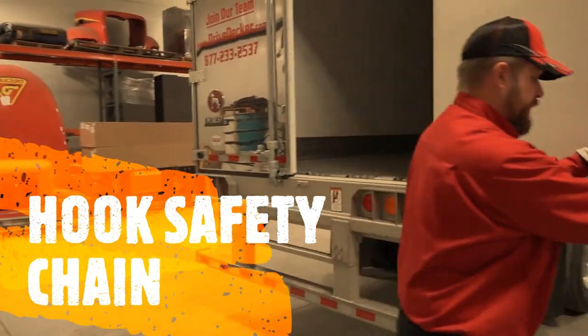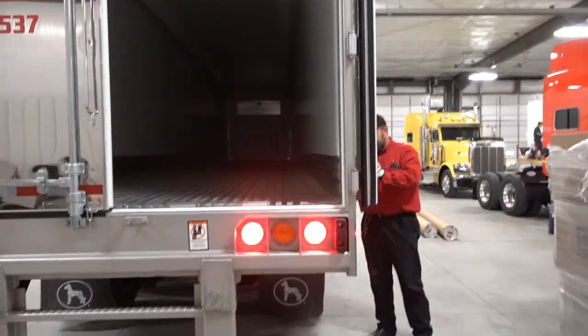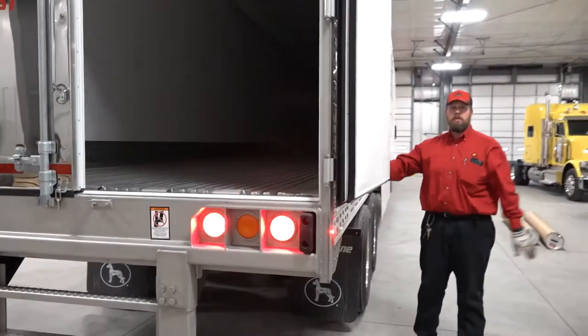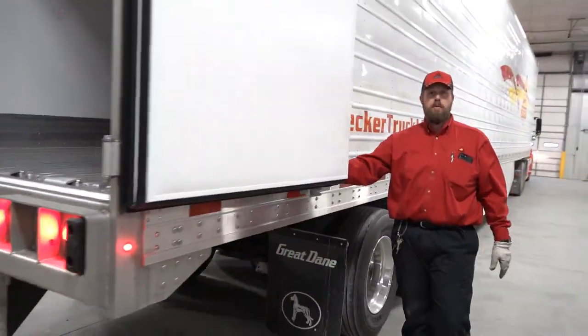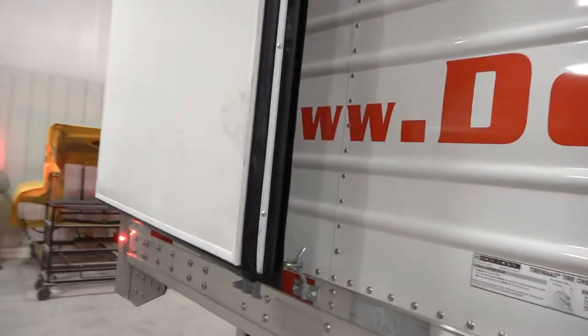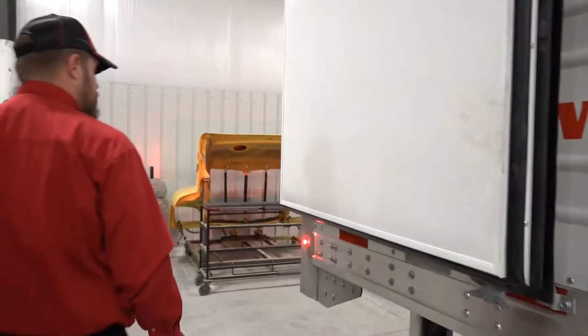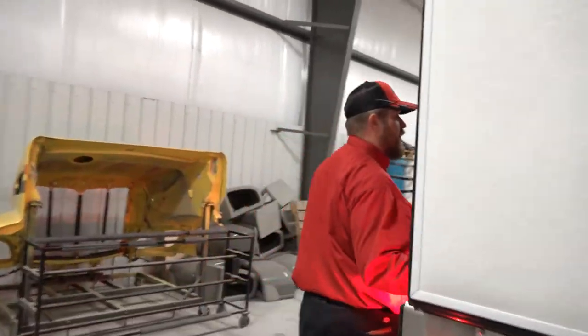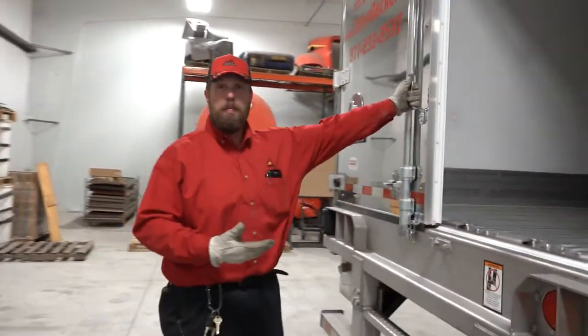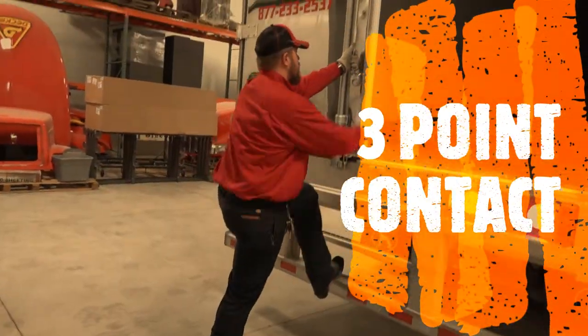Push the door all the way open, come around, and hook the safety chain so it is latched — you don't want the wind to catch it and swing it back at you. Then you can climb up inside the trailer to check the interior, using three points of contact at all times.